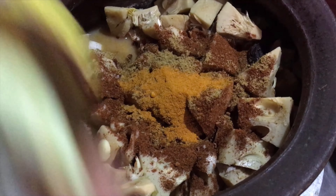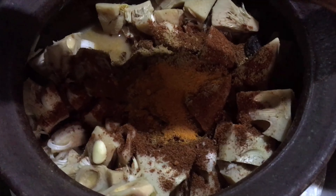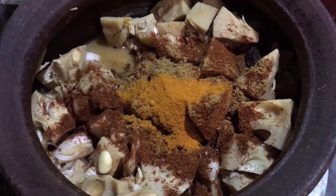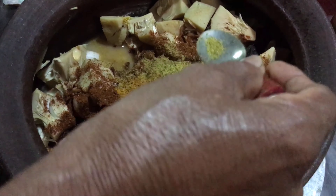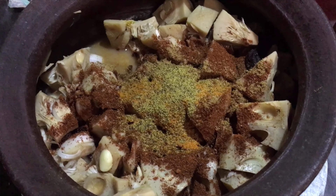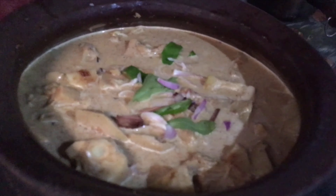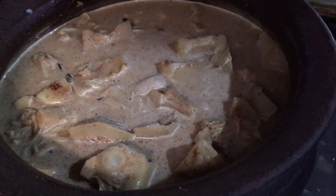Add the dough with the pot and add the dough to the pot.